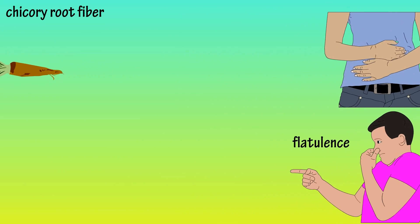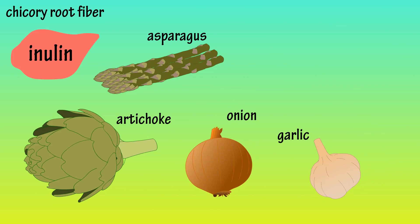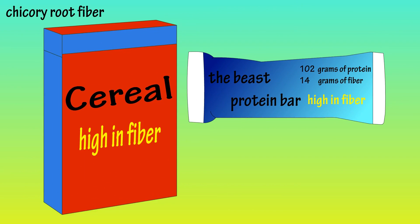Some whole foods that are rich sources of inulin include artichoke, asparagus, onions, and garlic. These foods are nutrient-dense, unlike highly processed cereals or protein bars, which may contain large amounts of added sugar or saturated fats. Make sure you're looking at all of the ingredients in what you're eating. Don't just fall for the high fiber marketing slogan on the wrapper or box.